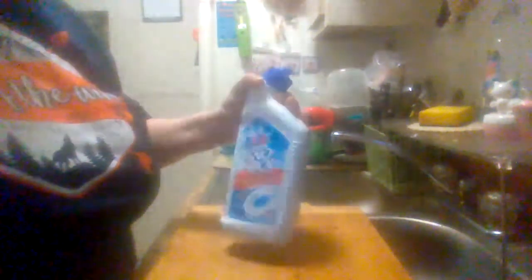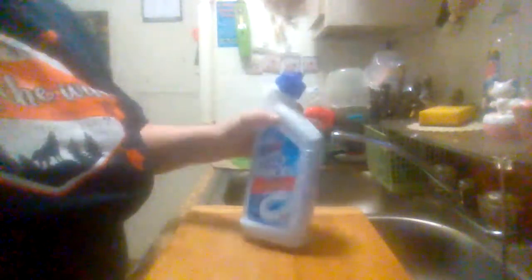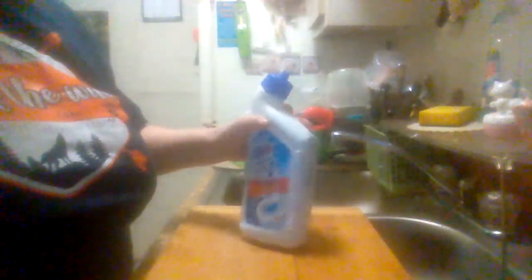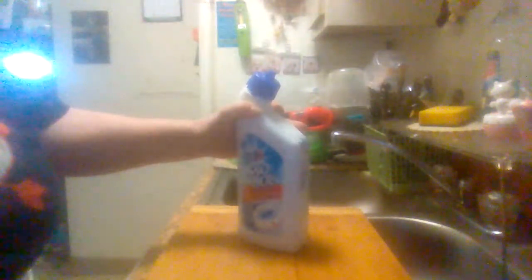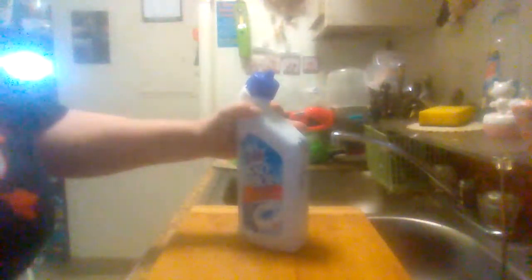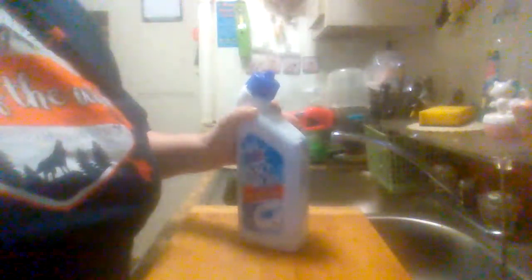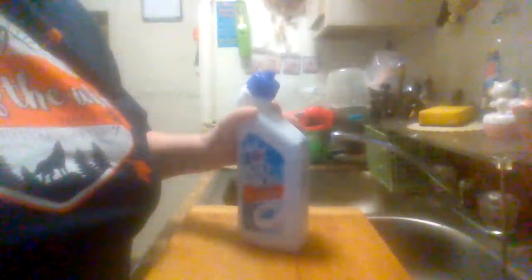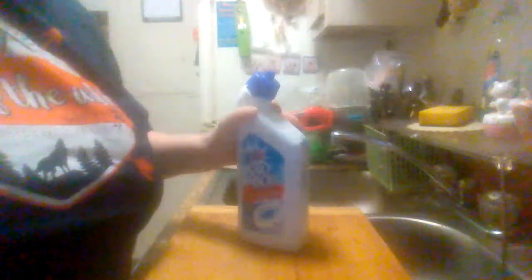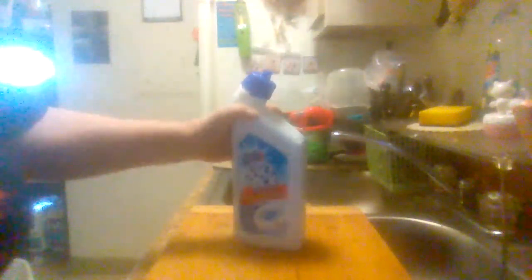This is the Brillo Snowbowl Toilet Bowl Cleaner. Like I said, you should be able to find it in cleaning supplies in pretty much any store. This is Midwest Product Reviews — please like, subscribe, and share my videos. I'll see you in my next video. Have a good one.